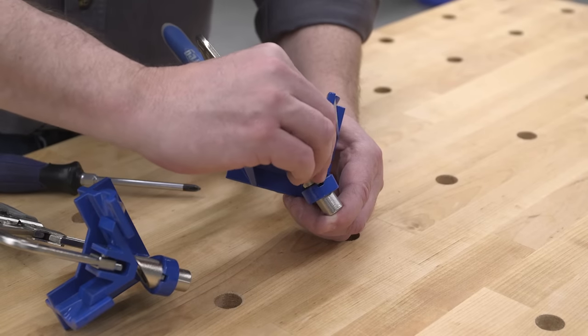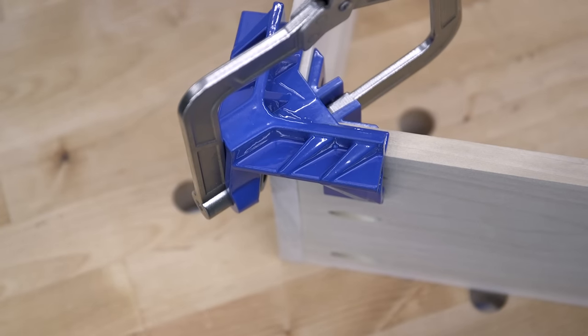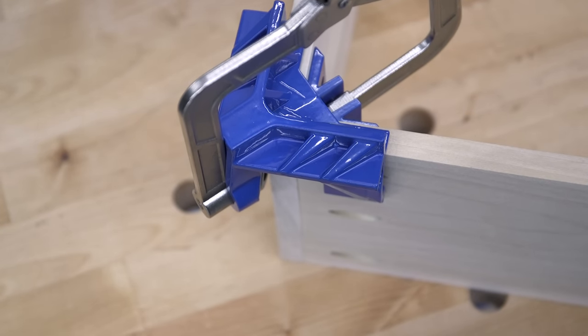A reversible corner stop makes it easy to align the mating pieces in the clamp, while edge stops cast into the outer V help ensure that the edges will be flush and aligned too.